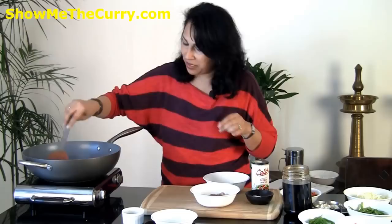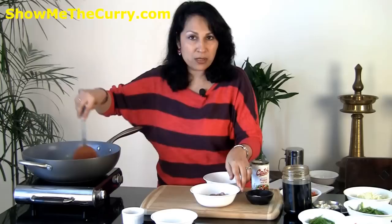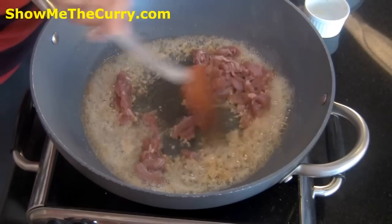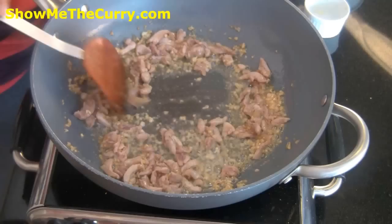I'm going to make it non-vegetarian and add a little bit of chicken, but I'm also going to add in vegetables, so for the people who don't eat chicken you can just skip this step totally. Two thighs chopped up into strips — I'm going to add it in and just let it cook. The flame needs to be on the higher side.